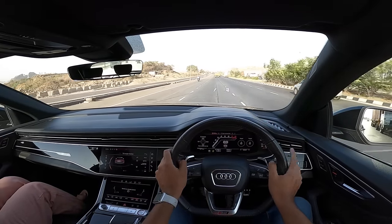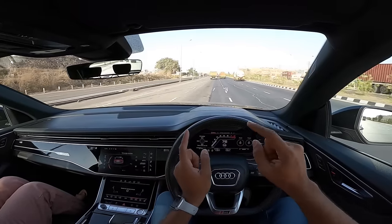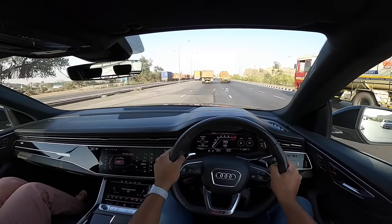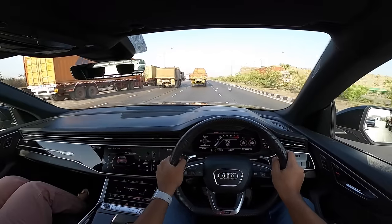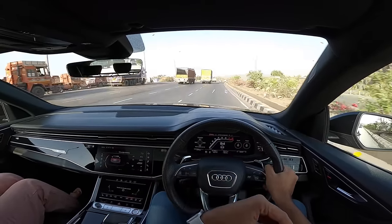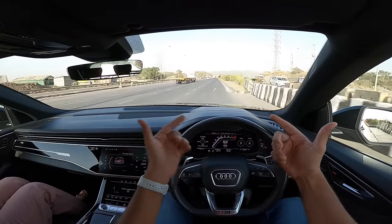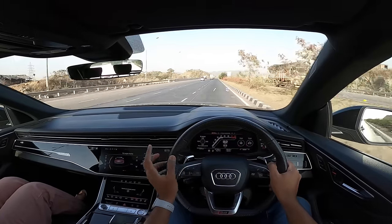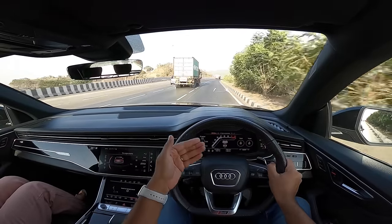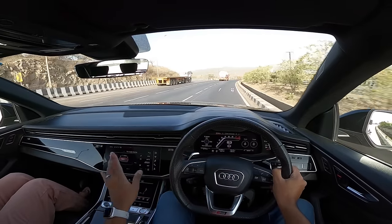It has 6 drive modes and 2 RS modes which can be configured. Only in RS mode 2 can you put the traction control into sport. But it doesn't make any difference whatsoever because there is just so much grip on offer — no matter what the speed is, and no matter how aggressive you are with the throttle or steering wheel, this car doesn't lose grip whatsoever. Fuel efficiency is between 3 to 7-8 km per litre depending on your driving style. The car has cylinder deactivation which can shut probably 4 of the 8 cylinders to improve fuel efficiency — that only happens at light loads, not in dynamic mode.